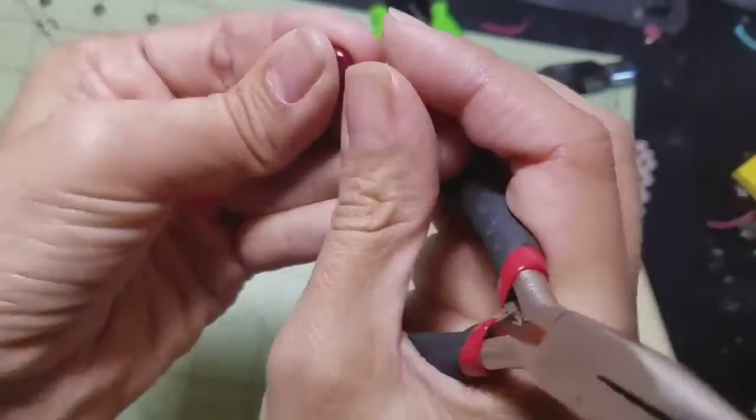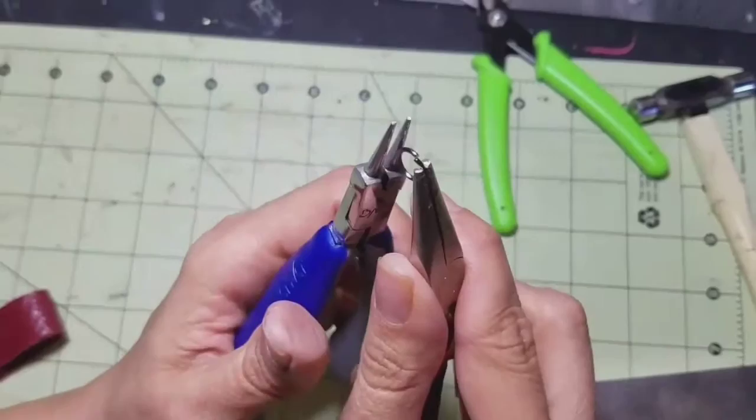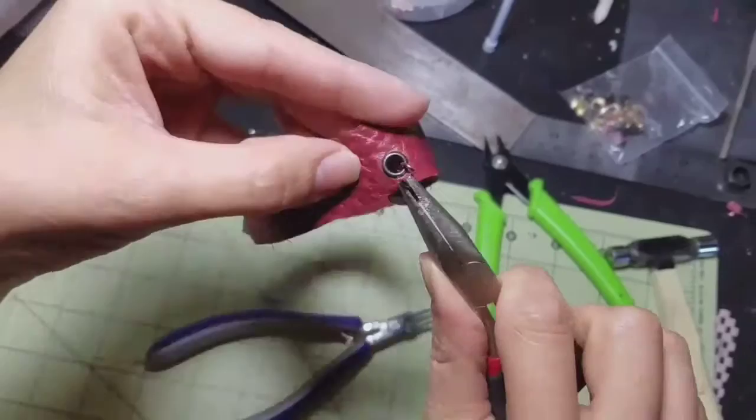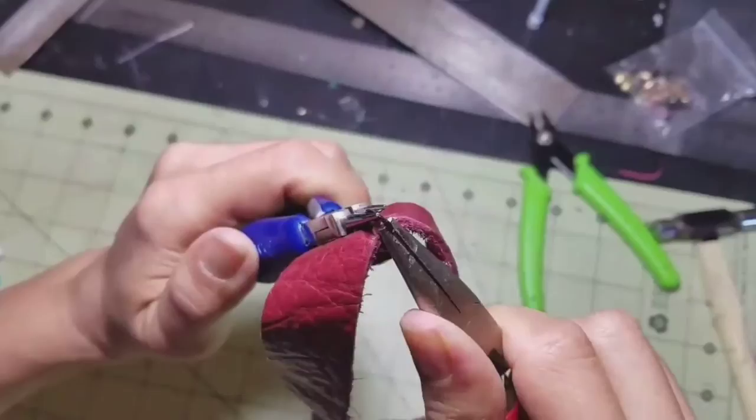Test it with your fingers — if it feels smooth, you're done. Now get the jump ring, grab it with the pliers, twist towards you to open it up, hook the charm in there, then hook it through the hole, close it back, and make sure the ends are touching each other. That's about it and you are done.